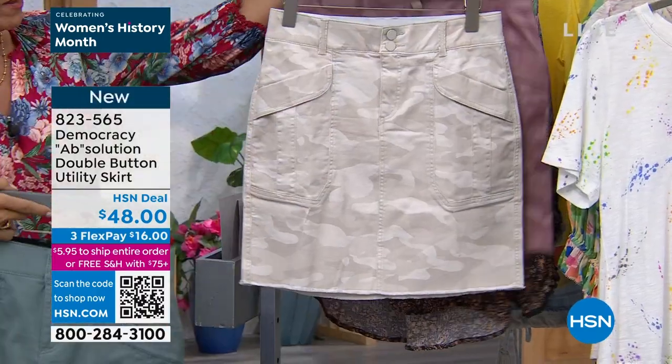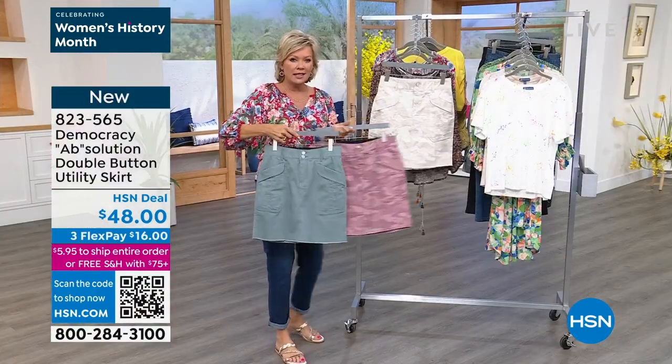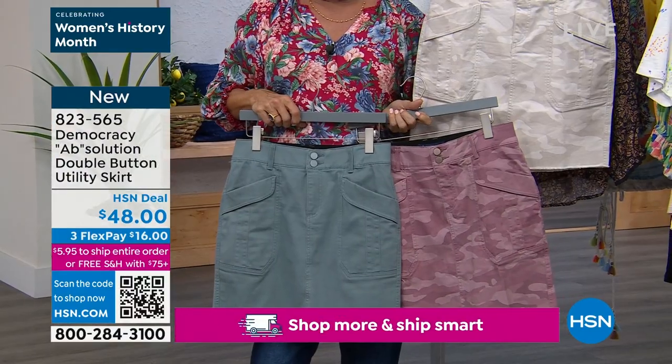I love all of them. Two of them are camo and one of them is a solid blue. I live in skirts. I love a skirt.